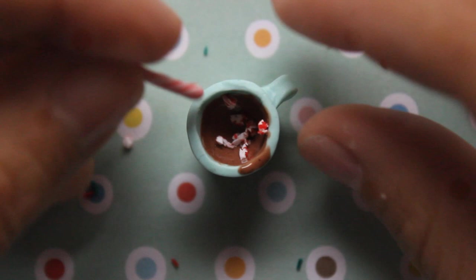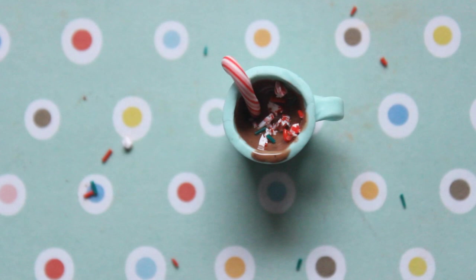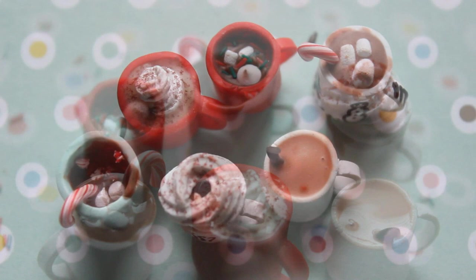This is it before it's baked, but you don't want to take this color for granted because as you can see there's a huge color difference in the liquid — it turns a little bit darker after baking.